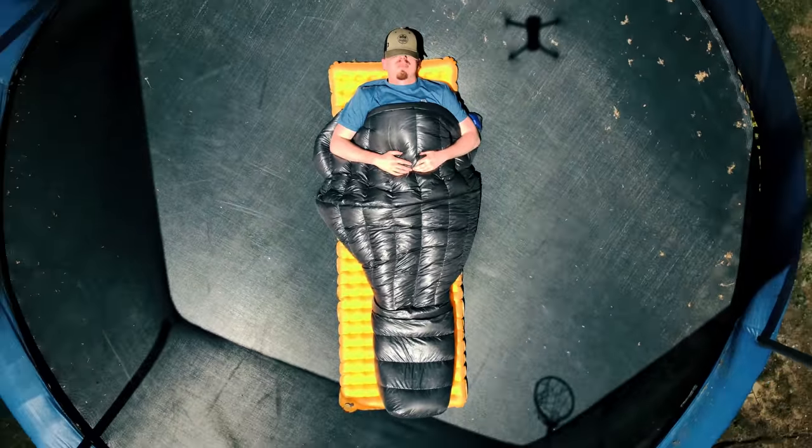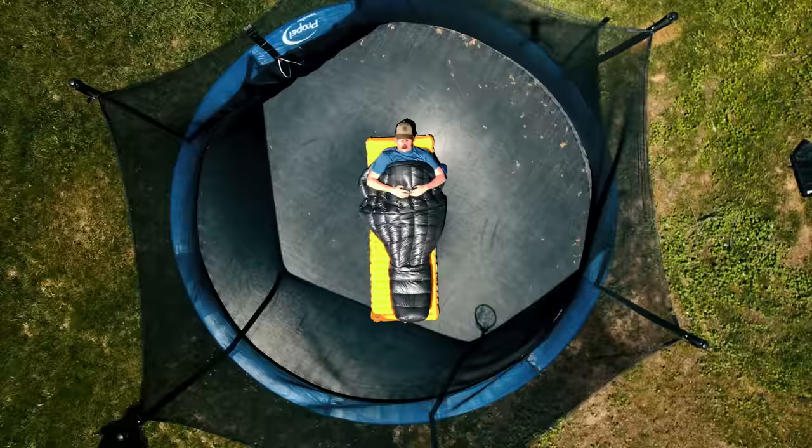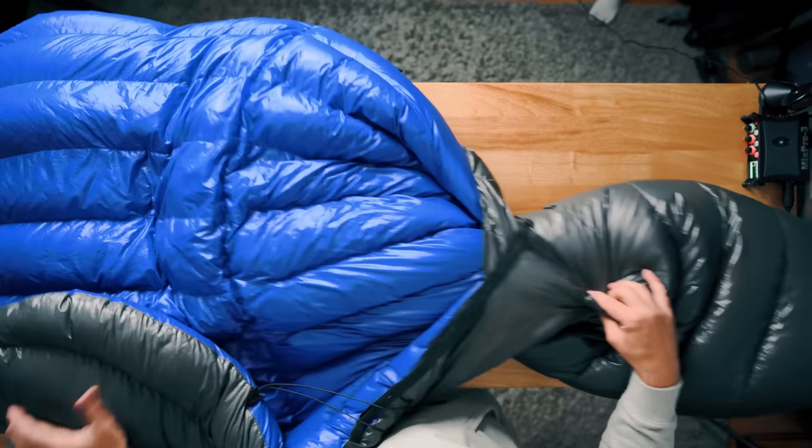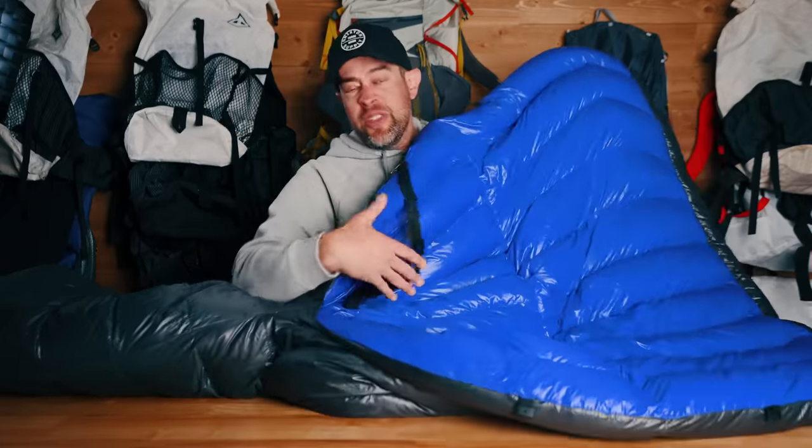I just realized people may not know what a quilt is. The quick definition is that it is a minimalist sleeping bag — it's as much as you can get to stay warm in the backcountry with as little material as possible. Essentially, it just doesn't have a back to it. There's no zipper going along the side. It just opens up, and that's beneficial because you don't have all that extra material underneath you that would just be compressed and useless anyway.